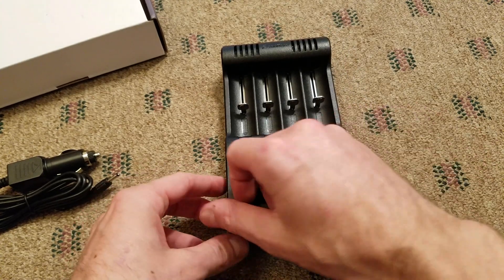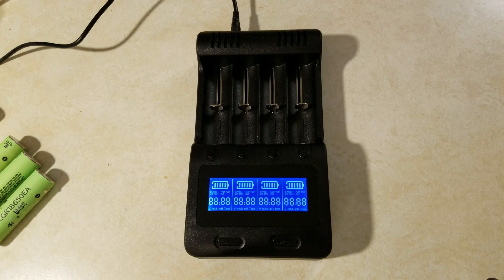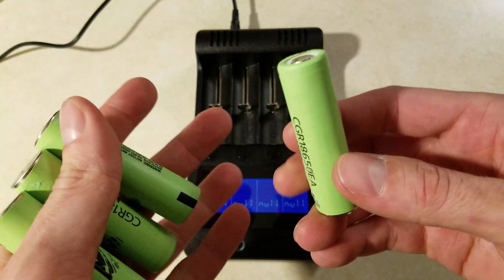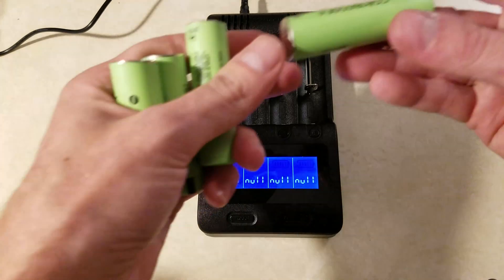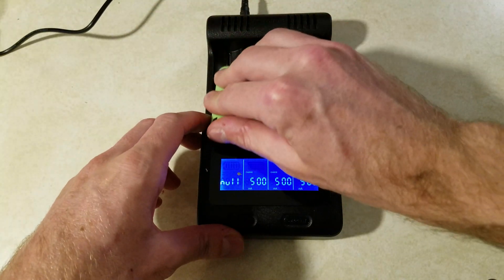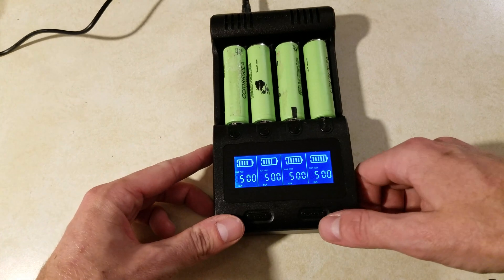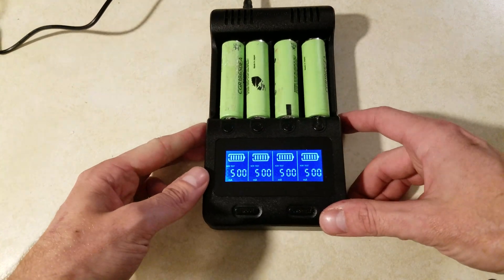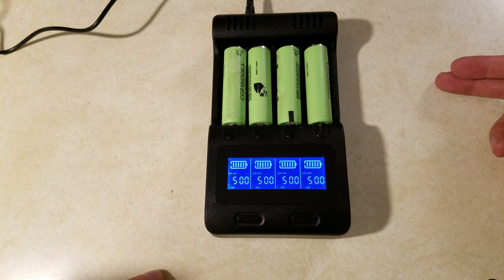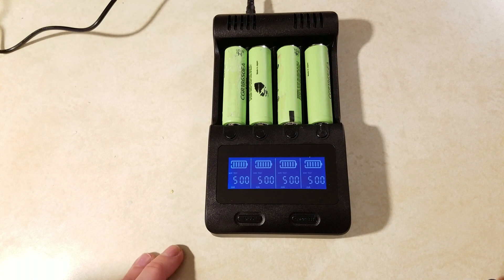I'll pop a couple batteries in here and try it out. I have some Panasonic CGR 18650EA batteries — standard 3.7 volt. I'll put them in, give them a charge, and see how it goes. You have to be quick once you put the batteries in. I'll press the mode button until I get the NOR test option, then press cycle until I get the maximum discharge. The manual doesn't actually say what the cutoff voltage is, so I guess we'll find out.